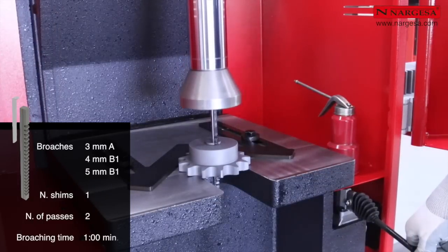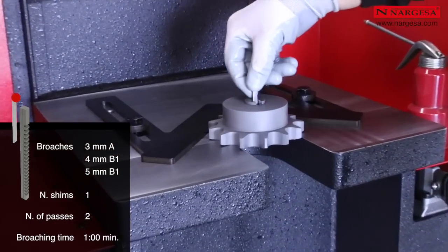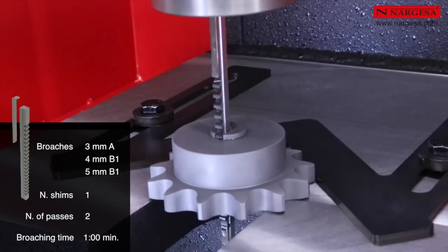For a 3, 4, and 5 mm broaching job, the number of keyways is 1 and the number of passes is 2. The maximum broaching time is 1 minute.